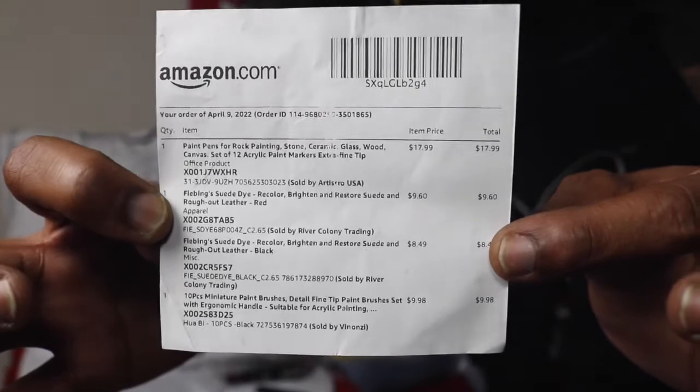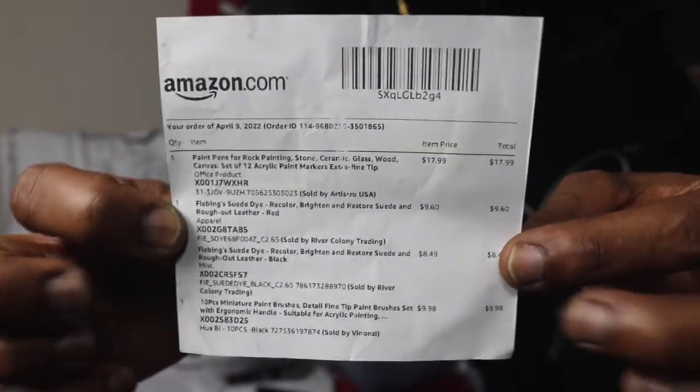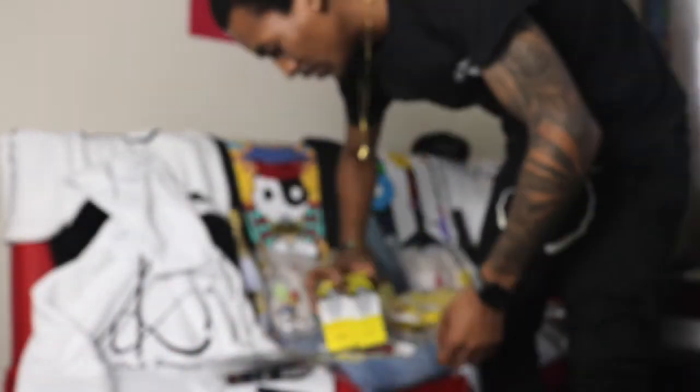See, I ordered this last month. Yeah, I ordered this last month. This is the receipt channel.